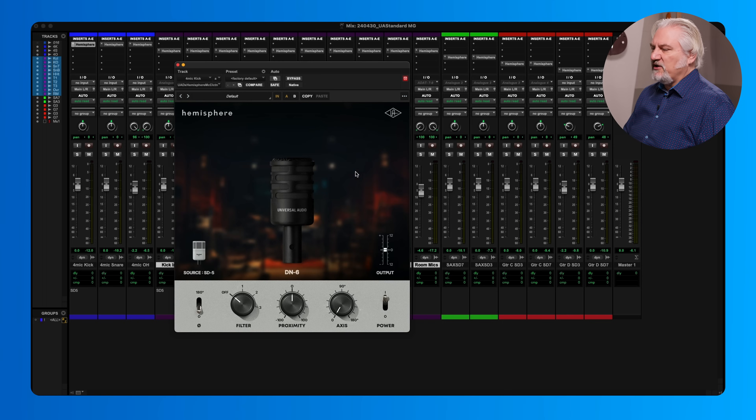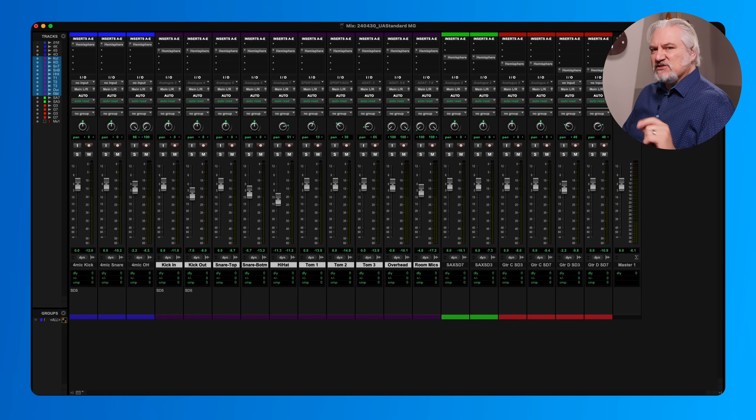When you choose the microphone — I've selected the DN-6 here — here's our three-position filter. We have a proximity control: when we turn that up, it's as if we're moving the microphone closer to the source; when we turn that down, it's as if we're moving further away. We can also change the on- or off-axis response, modeling 180 degrees off-axis, 90 degrees, and so on. Power is basically our bypass, we have an output control and a polarity invert. So everything we need for shaping the sound is right here inside the plug-in.